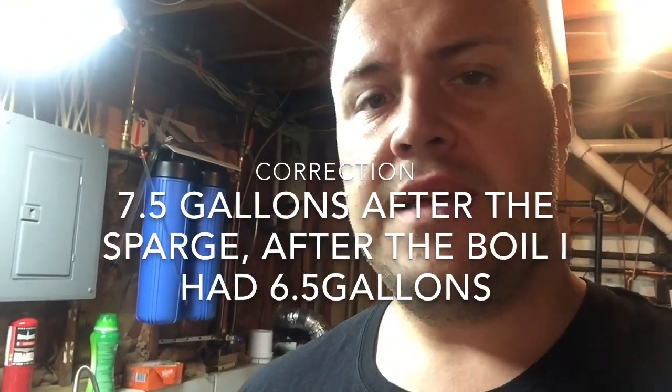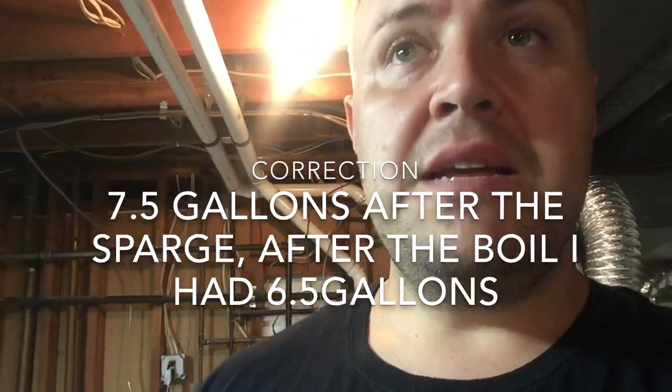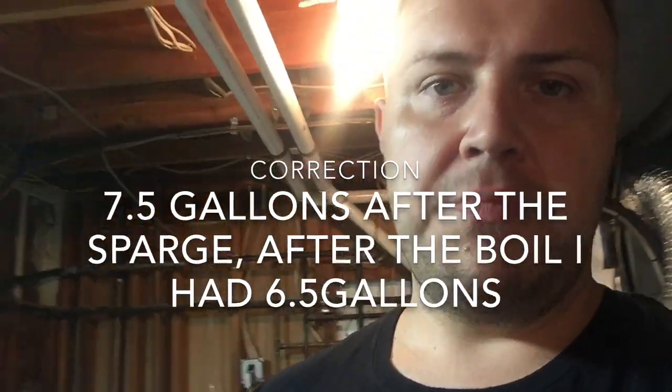I then drained my sparge water into a five-gallon cooler and it's going to sit there at 170 degrees until my mash is done and I need to sparge. That's how I get my volume — grainfather.com, put in your grain bill, how much you want in the boil kettle, and what type of system you have. This is a 110-volt AC system; it doesn't boil as vigorously as 220, so it doesn't need as much extra water. I don't have to do a cold sparge. See you at the next video.